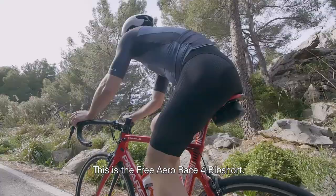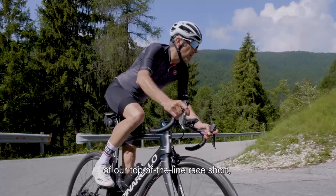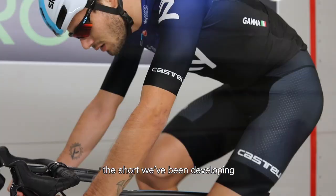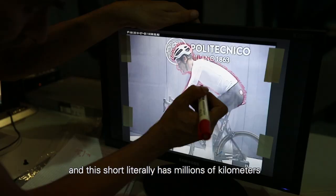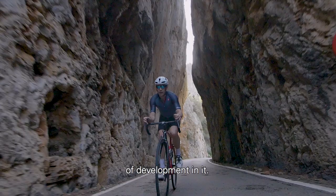This is the Free Aero Race bib short — our fourth major version of our top-of-line race short. We've been developing with the pros since 2007, and this short literally has millions of kilometers of development in it.